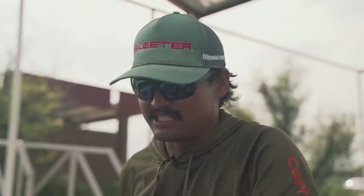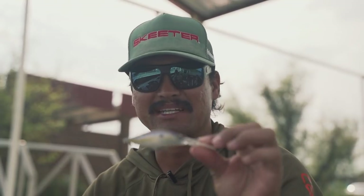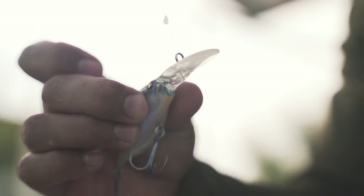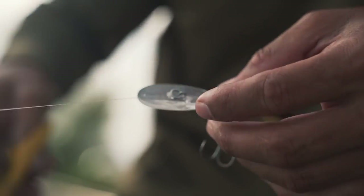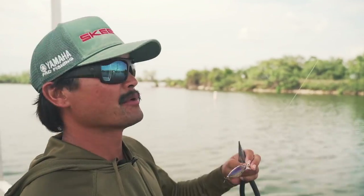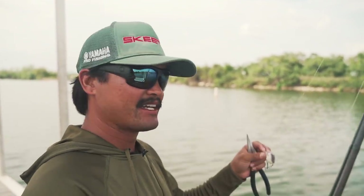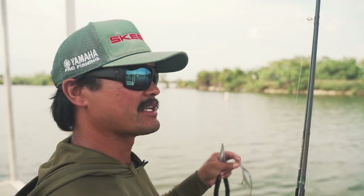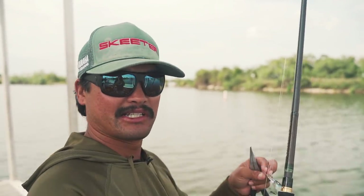I want to show you guys exactly how I catch fish on a medium to deep diving crankbait — what to look for, how I make my cast, the retrieves, and the equipment I use. So I'm going to cut off the Deep X200 I used up north. This one's pretty beat up, almost retired. I'm going to tie on a couple different crankbaits that match today's conditions.